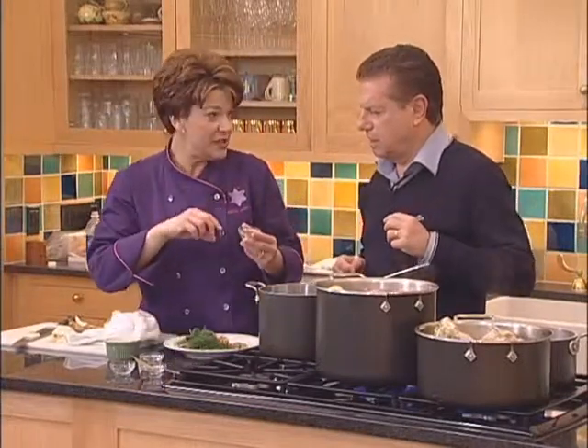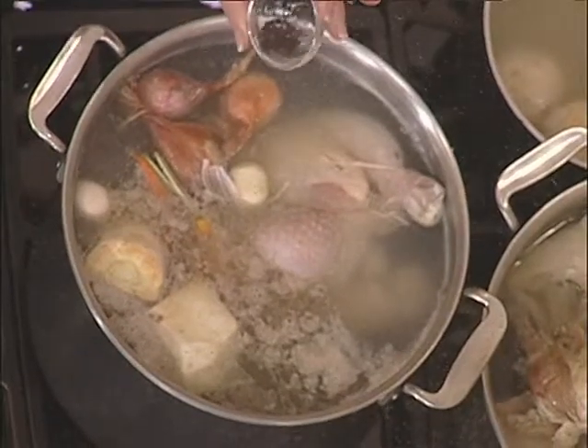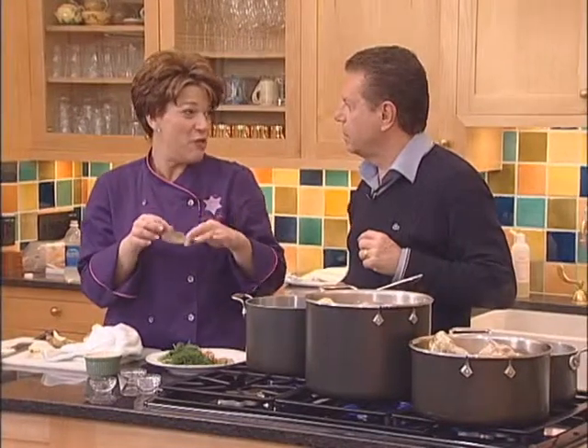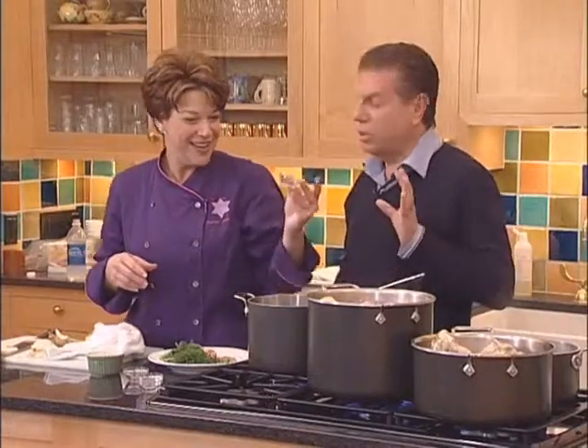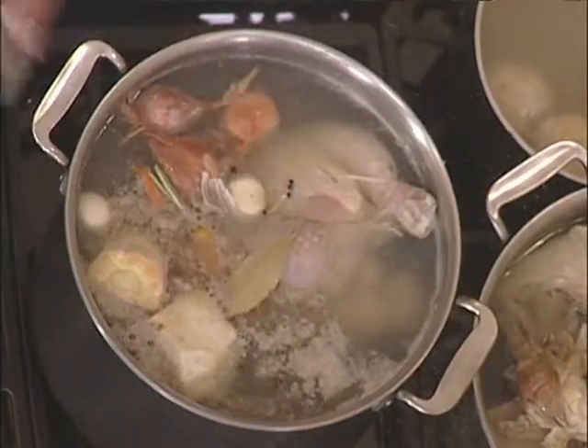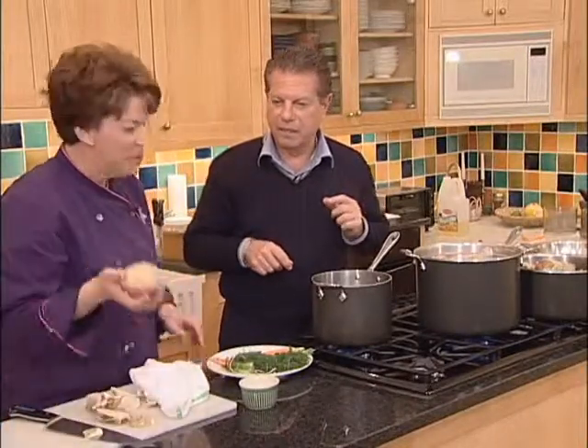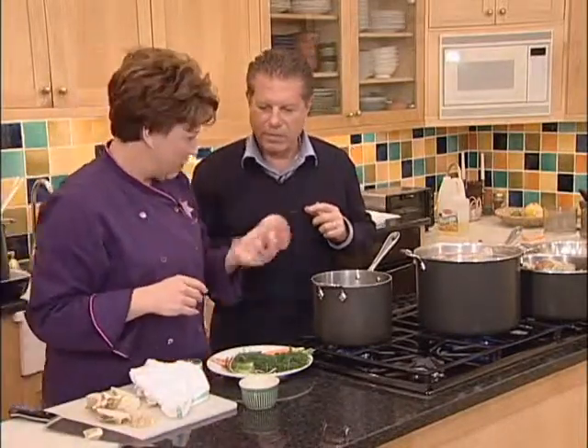I'm putting in some whole peppercorns - about half a teaspoon. A bay leaf, which we'll fish out when we strain the soup because you don't want to eat the bay leaf - just one. And two little cloves. Also, there's a turnip in the corner - I'm going to put that in too, because my mom used to put turnip in. These have all been pre-washed.